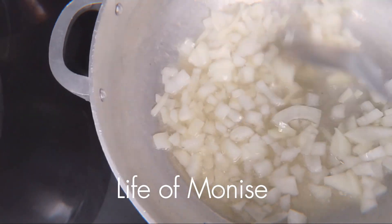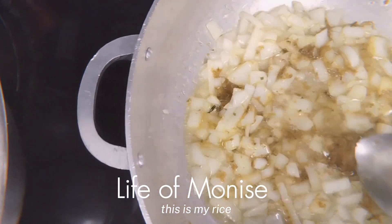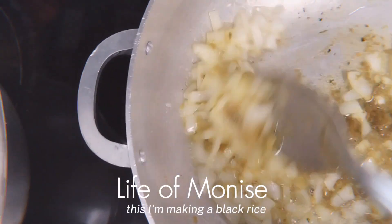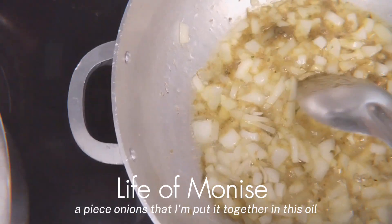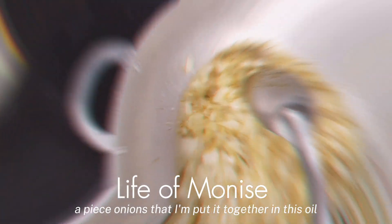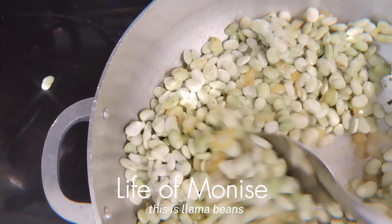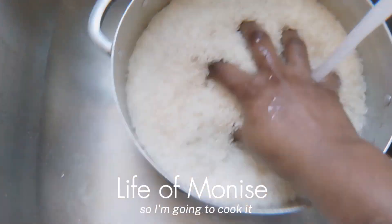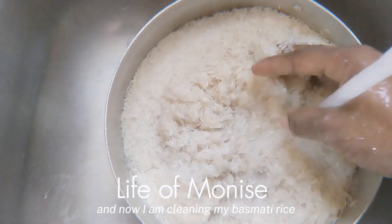Let's take time and watch this video together. This is my rice — I'm making a black rice. This is Haitian Naples onions that I'm putting together in this oil. These are llama beans, so I'm going to cook it. And now I am cleaning my basmati rice.